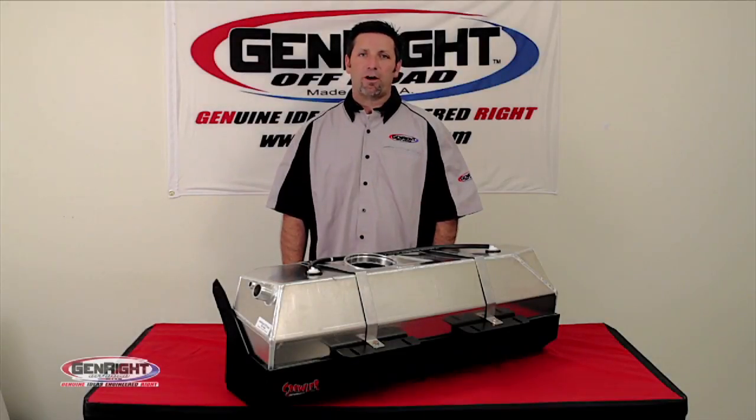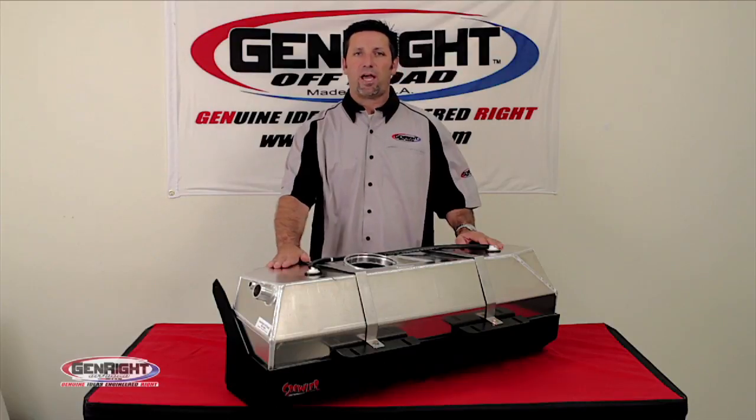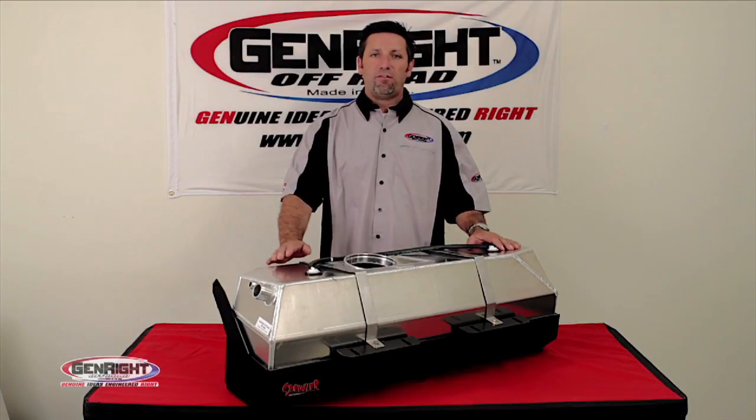Hi, I'm Tony Pellegrino with Genride Off-Road, and today we're here to talk about our Crawler EXT model gas tank. The EXT is one of our original products. It was tested and fine-tuned ever since 2006. We manufactured the EXT model to fit the Jeep CJ7, YJ, and TJ.